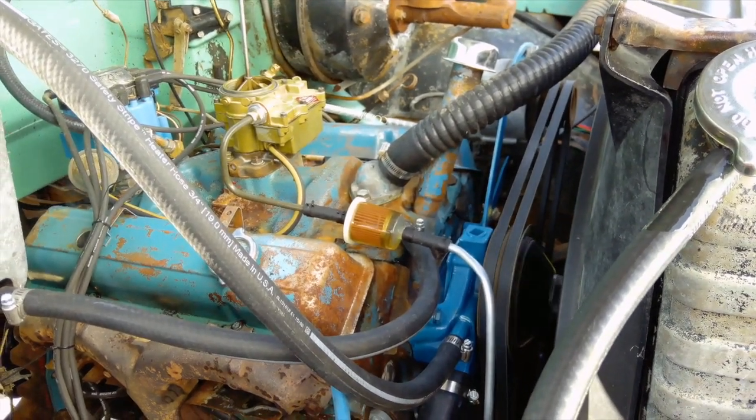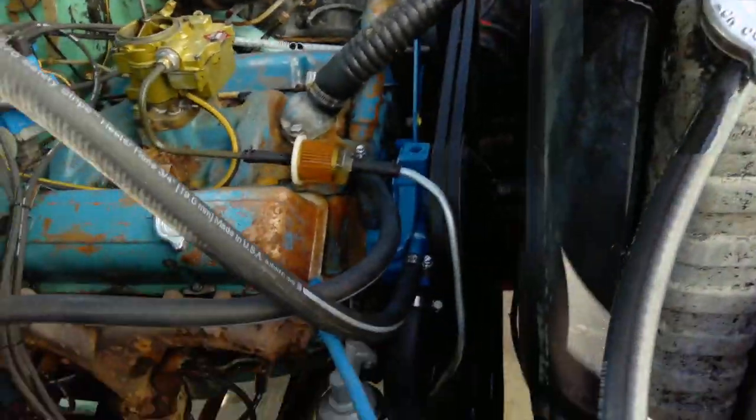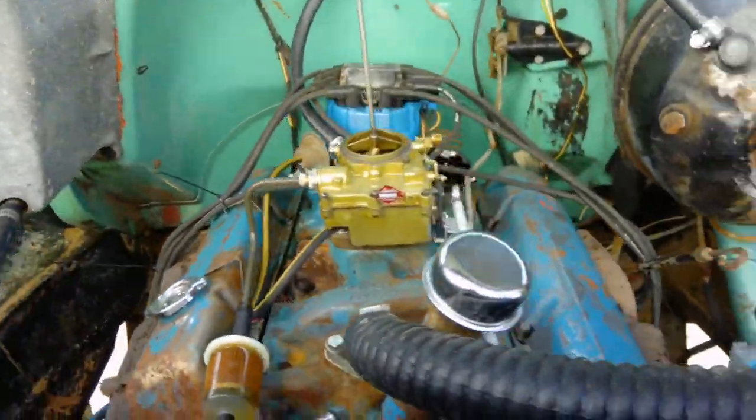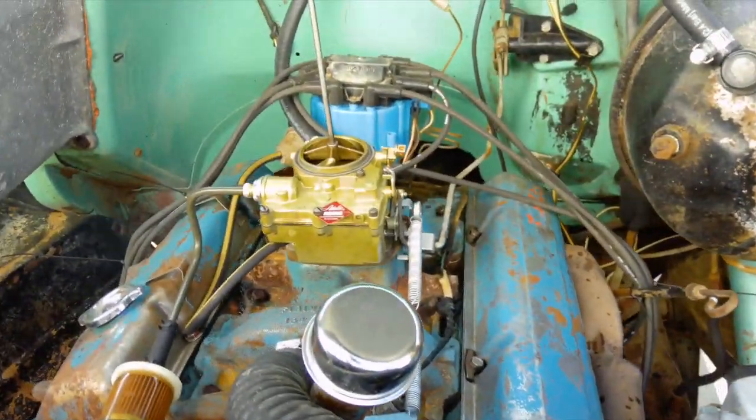We got it topped up and now everything's good — no leaking, dry hose stream. Everything's working good. Now that we got it all warmed up, we can do an oil change.